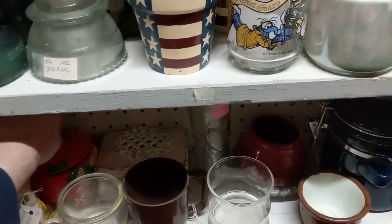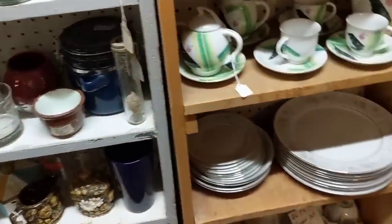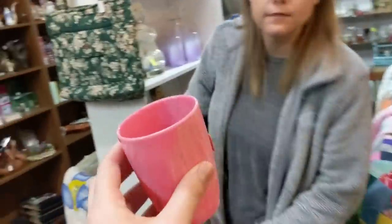I sold that red rotary phone to the set department of the show Gotham! Oh, this is cute — you should buy this for a dollar. It's a pink plastic cup for the bathroom.